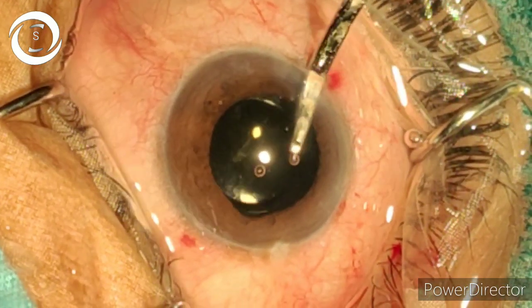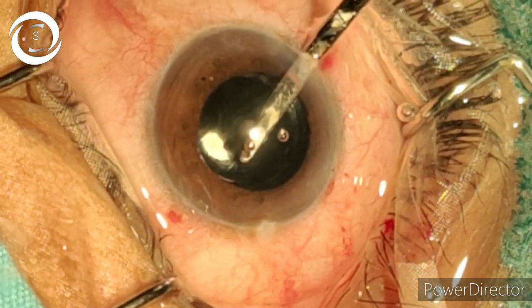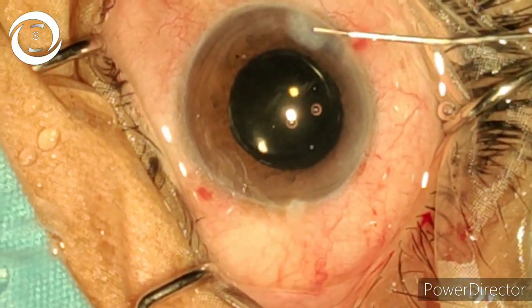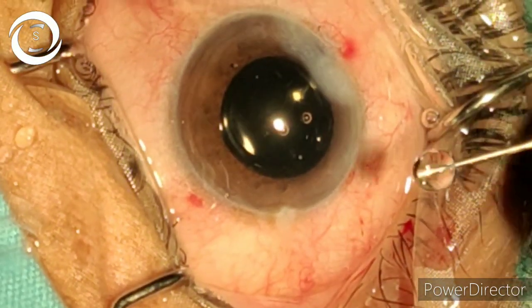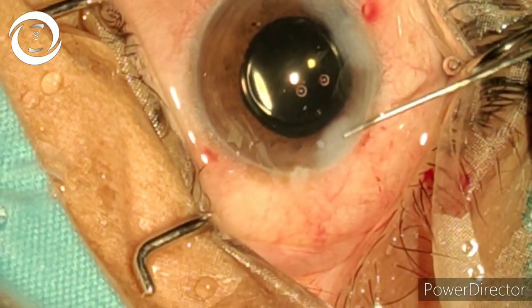Remove the viscoelastic. Hydration — the direction should be towards the superior lip to avoid Descemet detachment. Thank you.